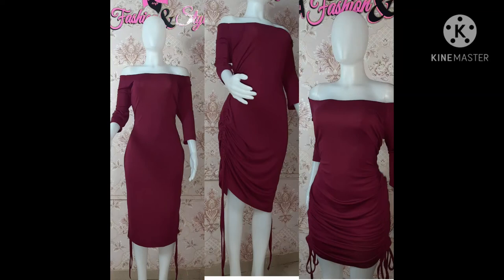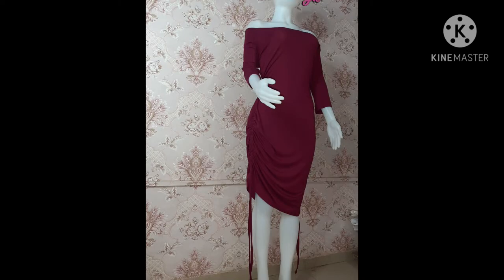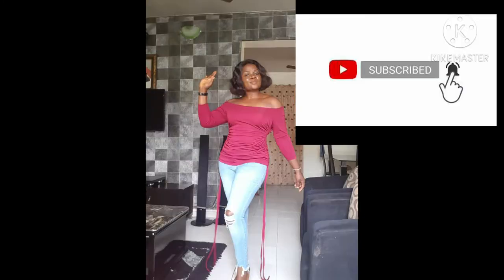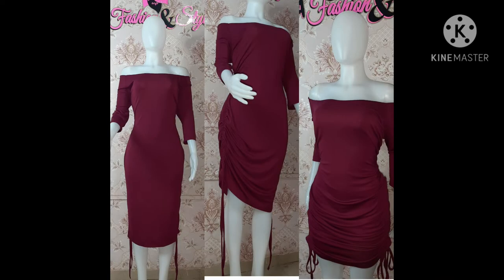Hello, welcome back to my channel! I'm super excited to have you back. Today I'll be showing you how I made this very beautiful drawstring or ruched dress that can be styled in four ways. It can be worn like so, also like so, like this, and even as a top. Please watch to the end to see how I cut the fabric into this drawstring dress.